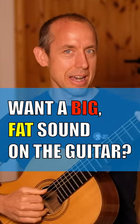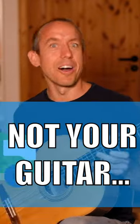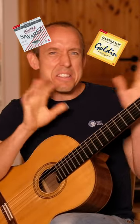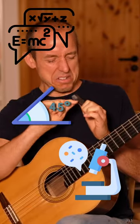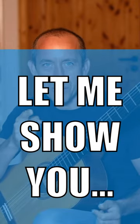We all want a big fat sound on the guitar. But what's the secret? The secret is not your guitar — don't throw it away. It's not your strings. It's not your nails. But what's the secret then? Let me show you the secret.